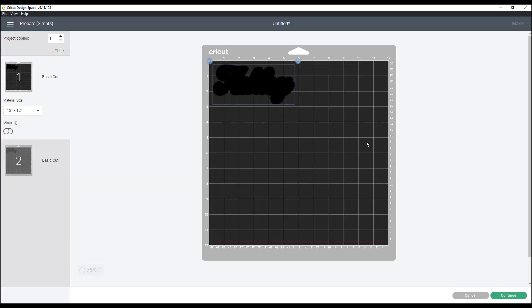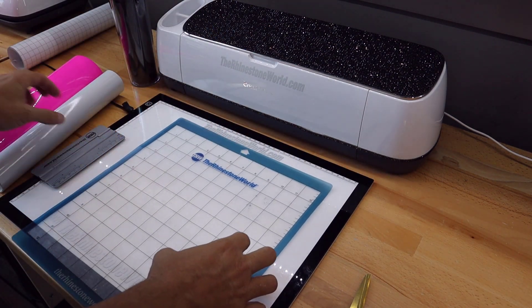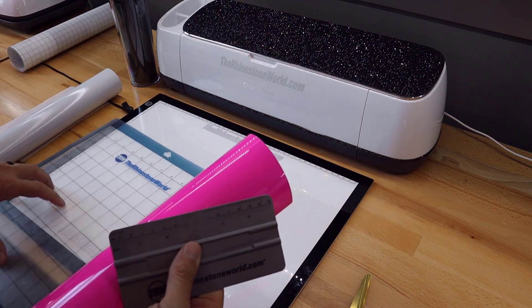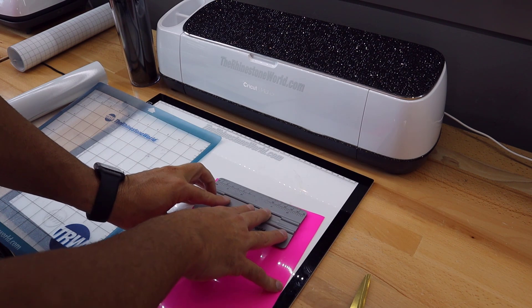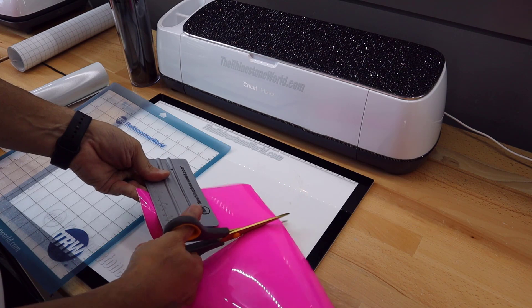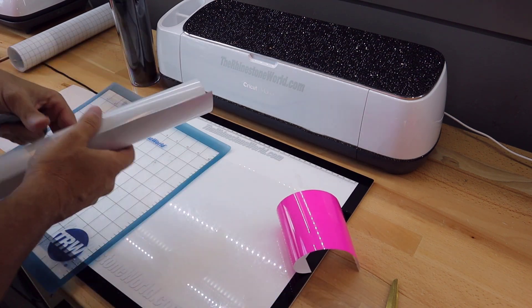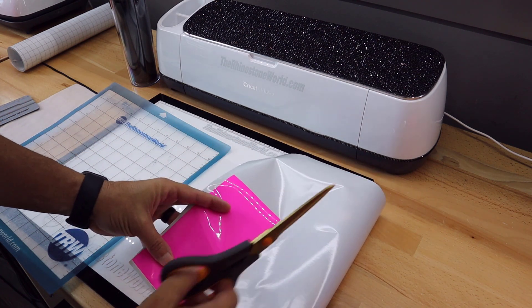Now we need to go over to the Cricut Maker and get our material loaded because I'm going to cut both of these at the same time. I'm going to load the material into my TRW cutting mat. One thing I love about our squeegee is it has a ruler on it — I know this cut is going to be around six inches and about three inches tall, so I can trim my material to pretty much the size I need, then do the same with the white reflective.